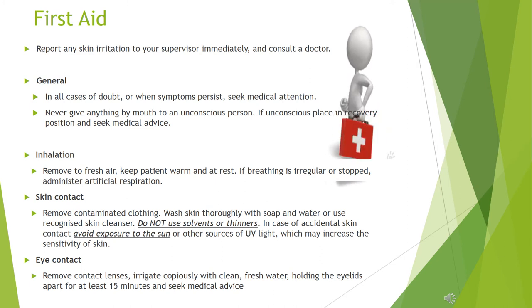Inhalation first aid: remove to fresh air, keep patient warm and at rest. If breathing is irregular or stopped, administer artificial respiration.